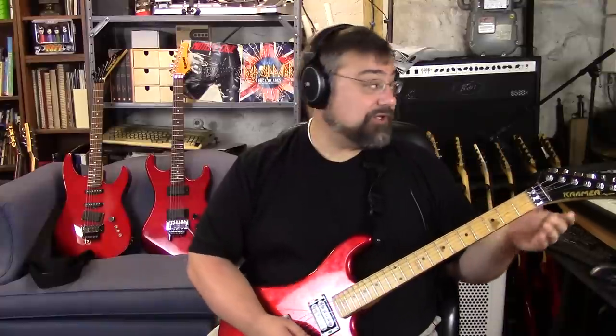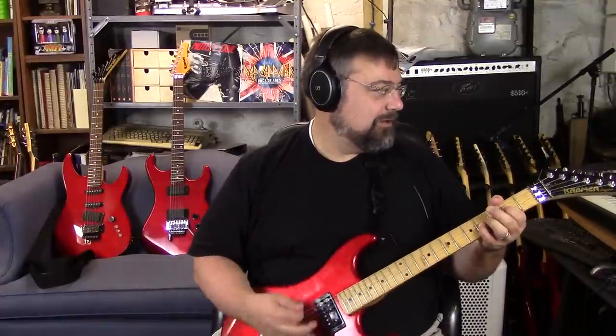I'm running through Amplitube still — I'm just so in love with these Orange amps. That's the Tiny Terror. And I think what was so hot about these guitars when we first got them is you could do a dive bomb and it was still in tune.